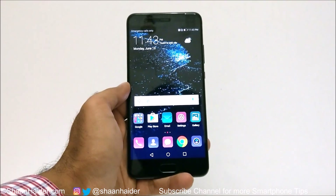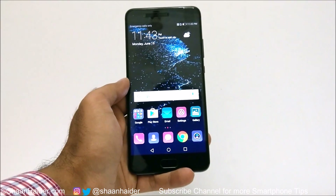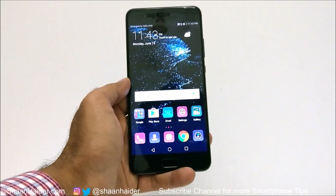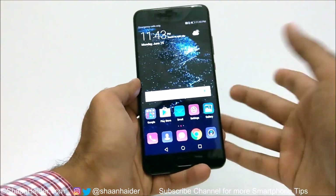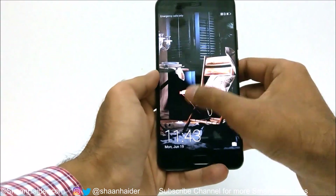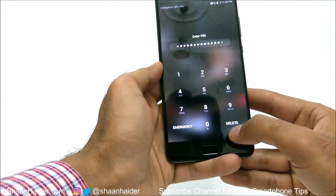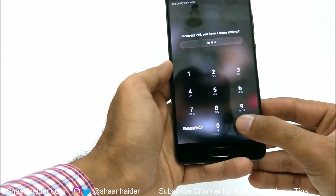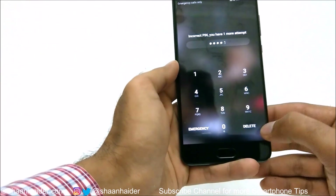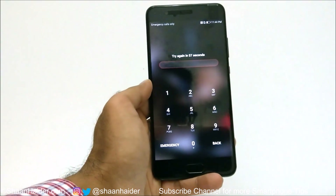To remove all of these features — pin, password, and whatever security features you have — you need to perform a factory reset. But since your device is locked and you are not able to access it, you can't do a factory reset normally. For example, let's say I no longer remember my pin — as you can see it's not working. So in this scenario, how do we perform a factory reset and regain access to the device?